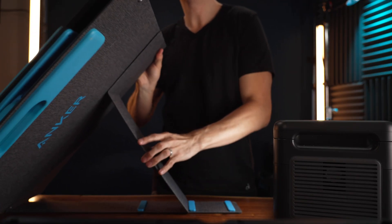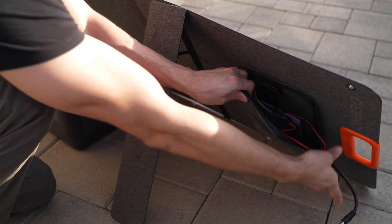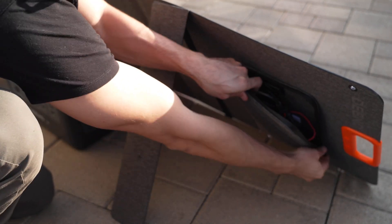It doesn't have those fancy double kickstands with the little angle bumps like the Anker panels, so positioning it on a hard smooth surface like concrete or pavers can be a little challenging. But it does have a nice pouch to keep all your solar panel cables snug when transporting it. And pretty much any design is better than the EcoFlow panel for quick setup and teardown.